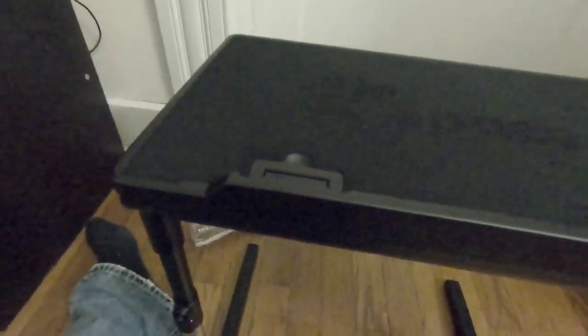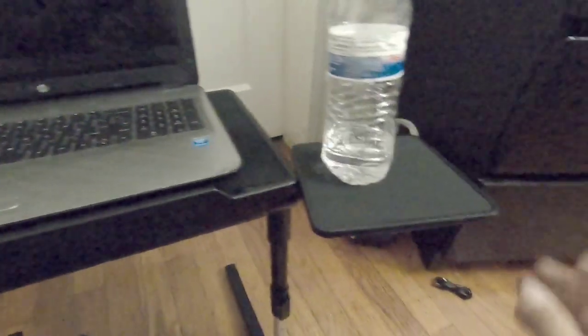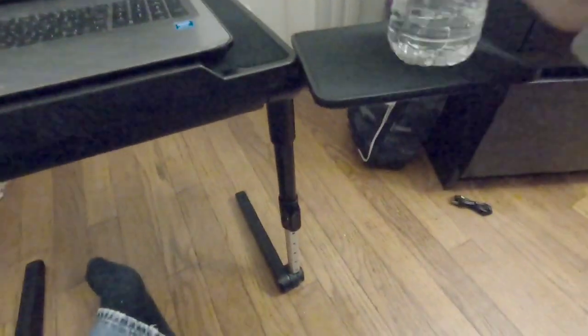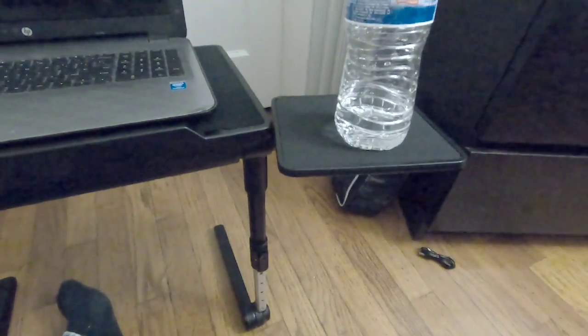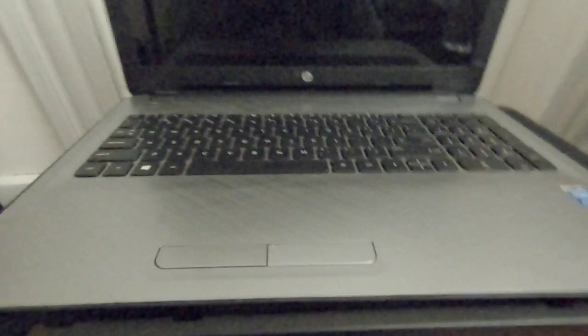As you can see, this is how it looks with your laptop on it. If you're doing your homework, just put it there. The side tray is more designed for a mouse, but you can pretty much use it for a drink or something. That's how it looks. Like and subscribe — thank you!